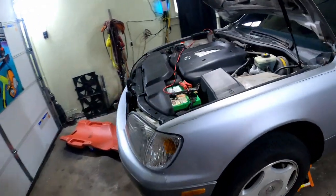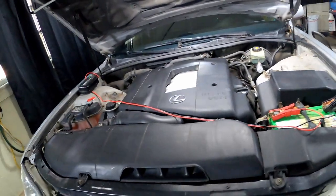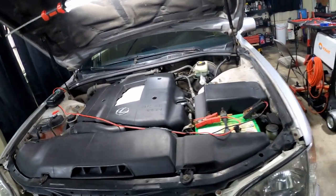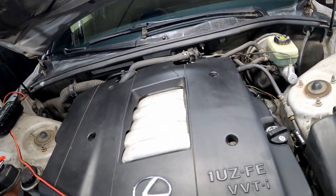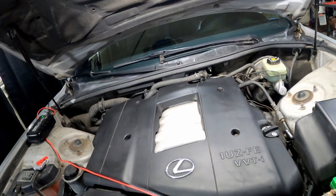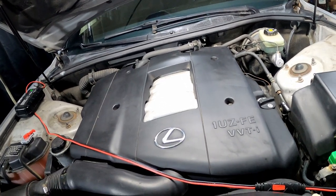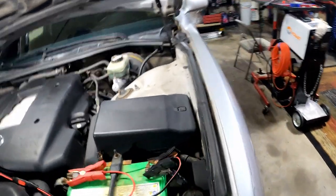Alright y'all, welcome back to Fully D's Garage. Today we got the LS400 going. I gotta change the transmission fluid on it — it's been a while since I did it last time. It's pretty easy, really not that hard. So let's just get right into it.